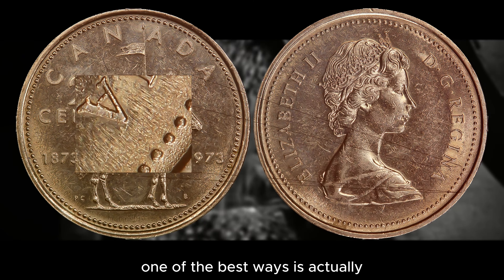If you're able to identify a set that contains the 1973 large bust quarter and pay around $100 for it, if it's in decent shape you can send it off to be graded by a company like PCGS, NGC, or maybe ICCS, and make quite a return on the coin.